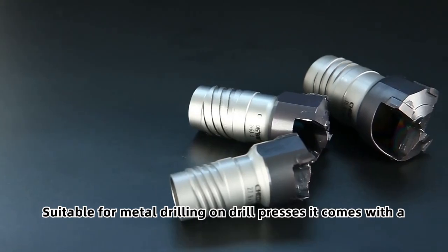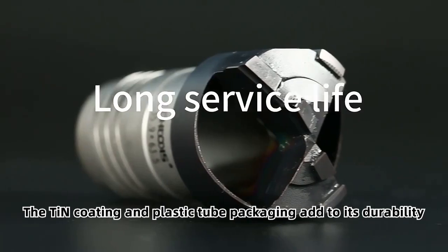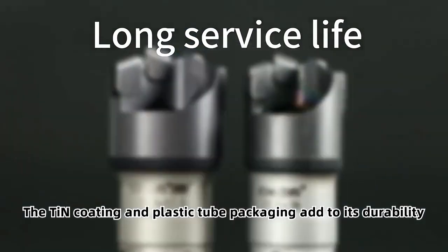Suitable for metal drilling on drill presses, it comes with a 3-year warranty. The ting coating and plastic tube packaging add to its durability.